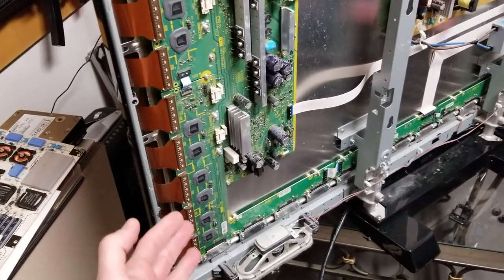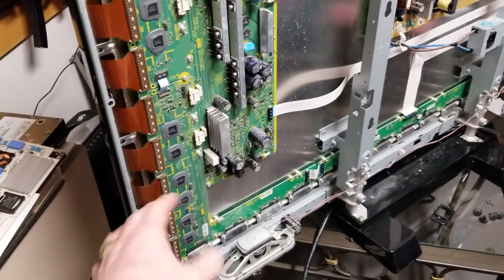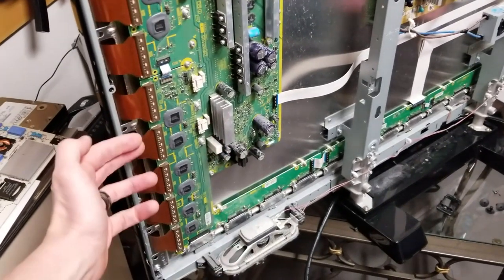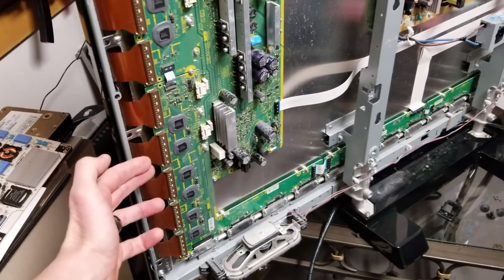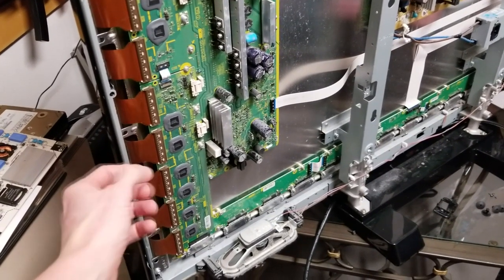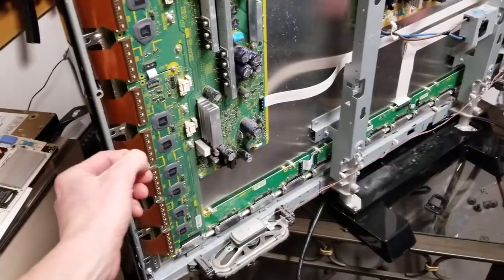Make sure your television is off — you do not want to get electrocuted. My television is off. These bottom four ribbons within this area is where we are going to de-seat the ribbon and plug the ribbons back in.